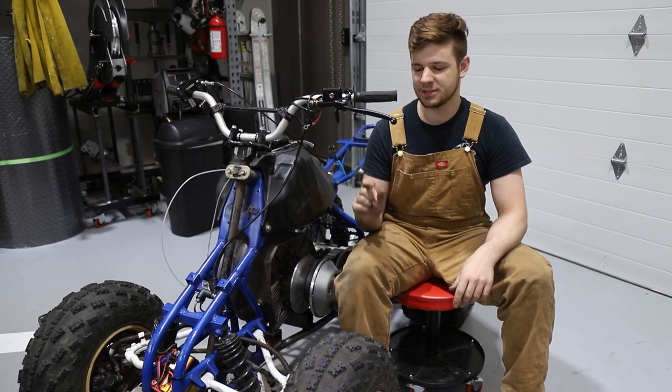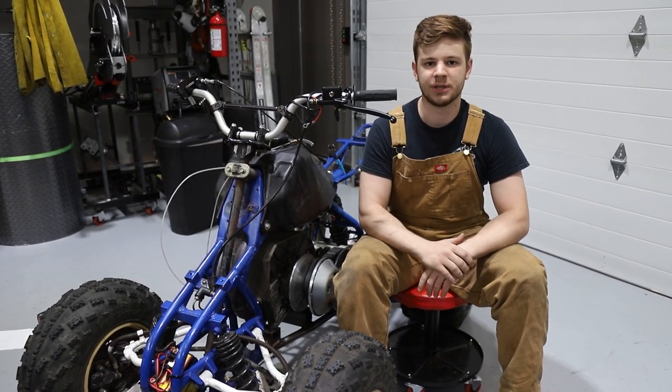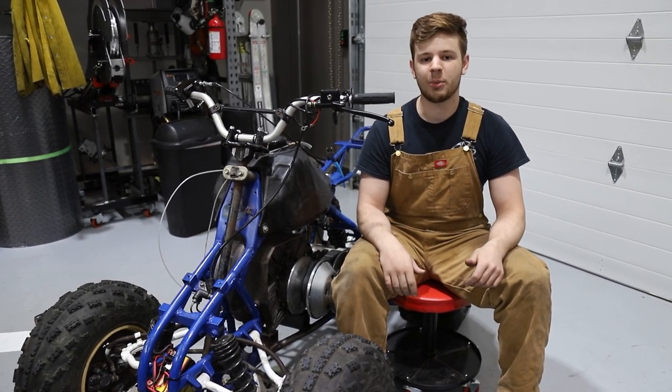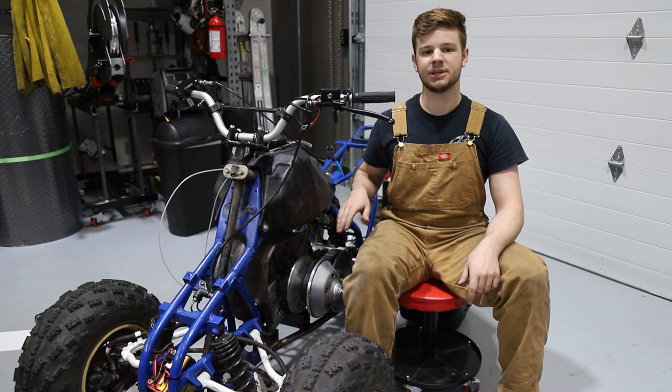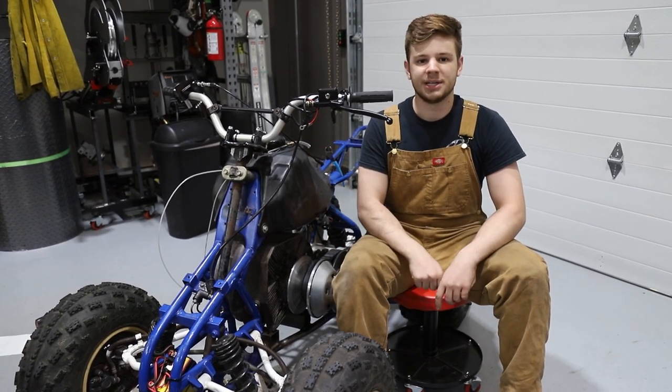We had a little bit of success but now we're kind of stuck — we don't have enough time to get parts before this video comes out, so we're just going to have to end it here. Thank you so much for watching, and thank you to Go Power Sports for the drivetrain parts because that is something that's still held up really well. We'll see you in the next video.